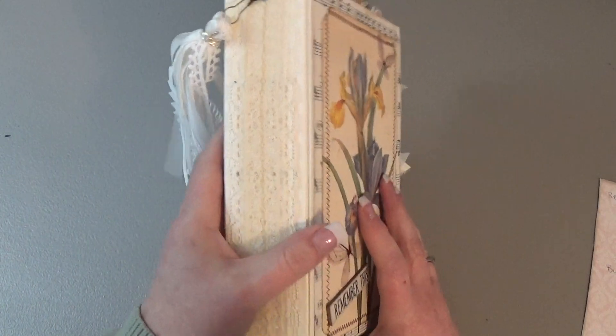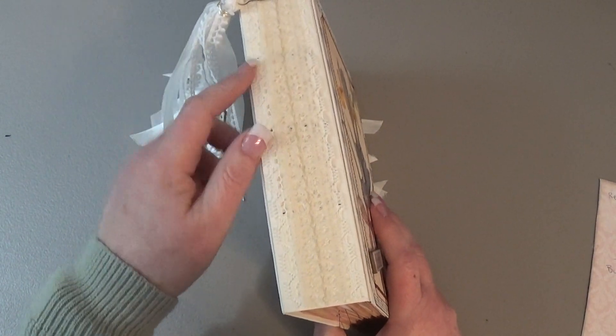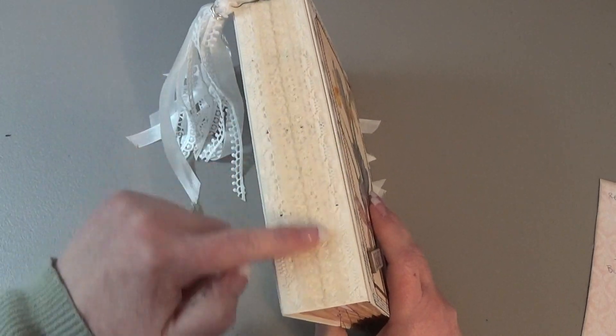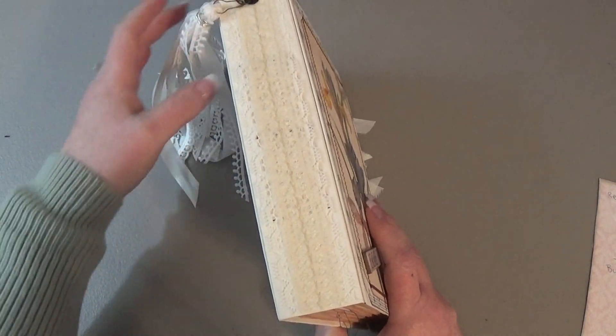It's two different kinds of lace. There's one that's not going to show up on the camera because this is off-white cardstock and it's off-white lace, but there's a wide piece and then a narrow piece that's more of an ecru, which is not showing up very well on camera.